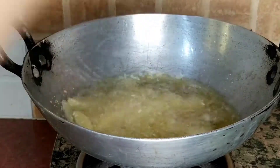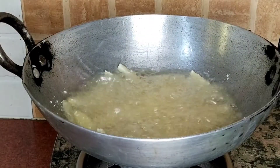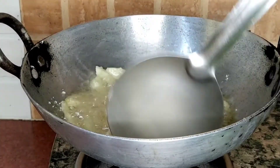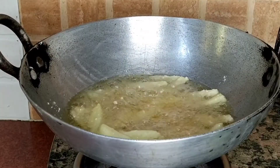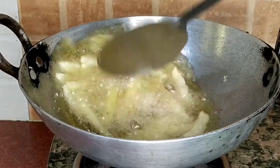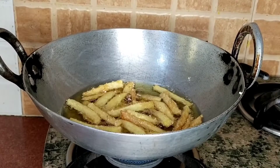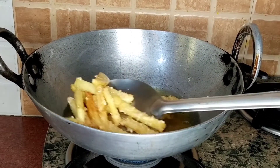I will coat them in the cornstarch thoroughly. We'll fry them very quickly. Once the color is golden brown, we have to remove them. This is a job that you have to do very quickly.